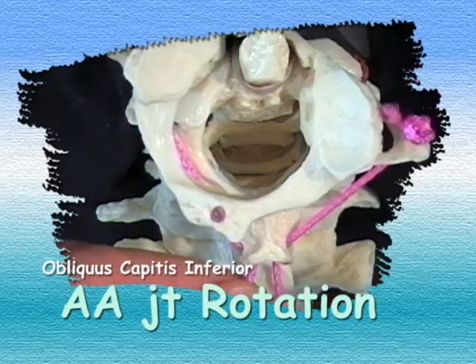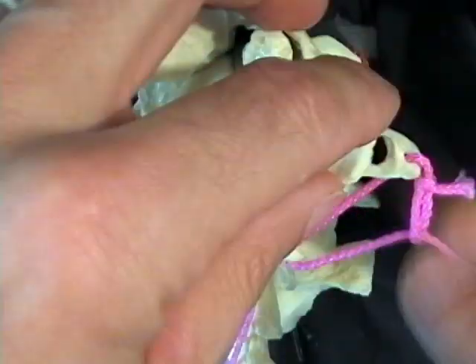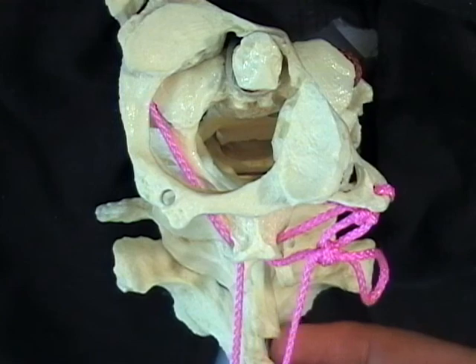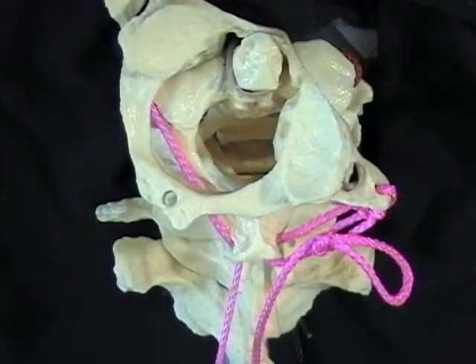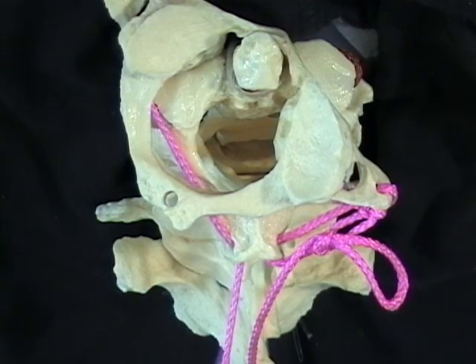Let's do that again to the right. I'm going to tie this off at its shortest length. This guy is stuck in 45 degrees of right rotation because he's got a knot in his right obliquus. And if he wants to continue turning over, what will his range of motion be? Let's talk about that.